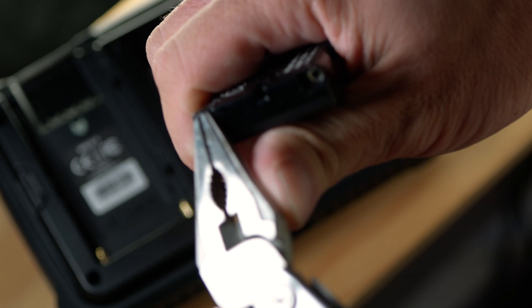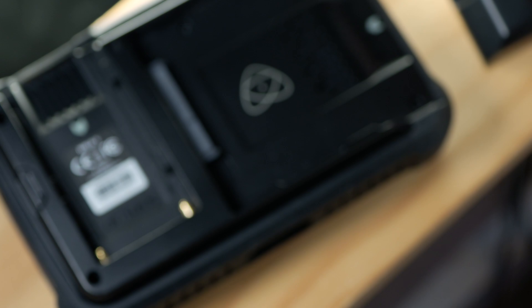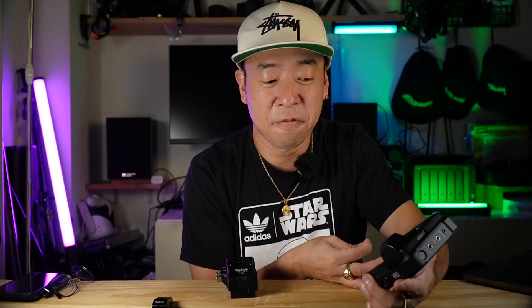I was able to fix it by doing a lot of things that are not recommended. I think it says you're not supposed to open it because there are no user-serviceable parts. It was a matter of using pliers and terrifyingly pulling at bits and pieces of the broken-off conductor.